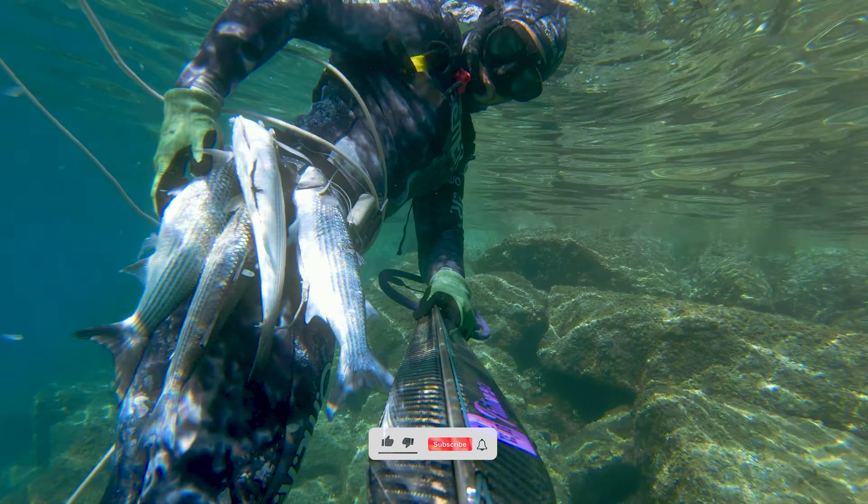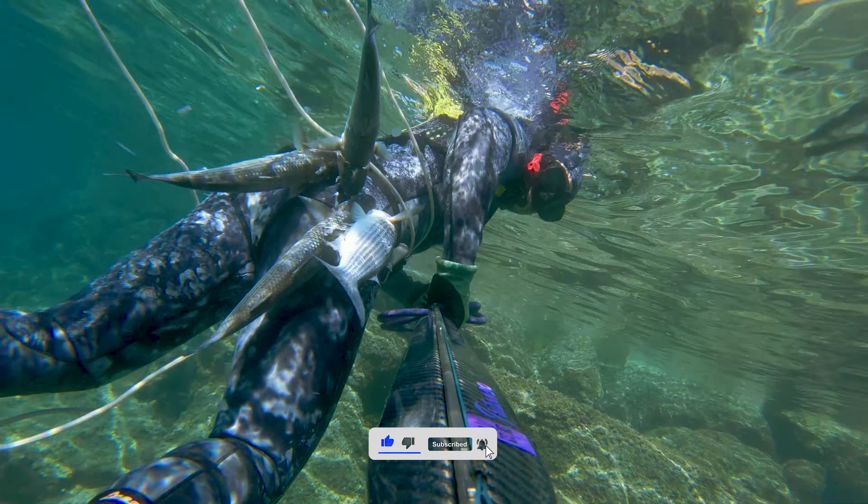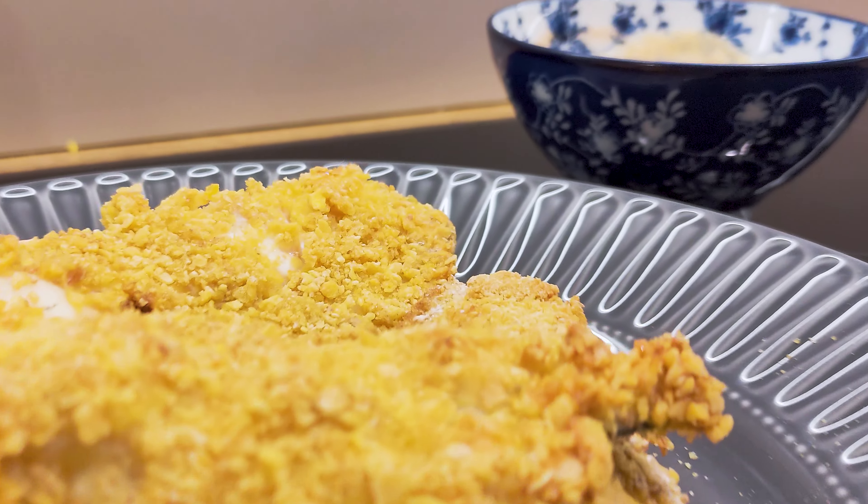Hello YouTube! In today's video you'll see a recipe that made mullets one of my favorite fish. I used to look down on mullets, and if you also do, I guarantee you will change your mind after you try this.